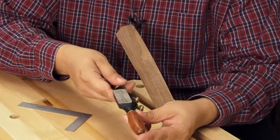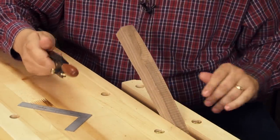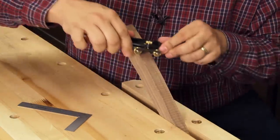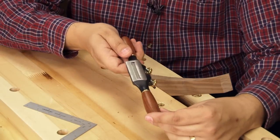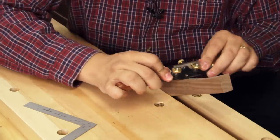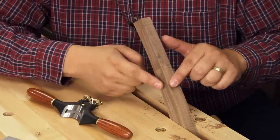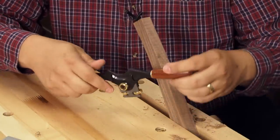Here we have the flat spokeshave. It's perfectly suited for flat and outside curved work. For inside curves, the radius sole on the round spokeshave is ideal. The concave spokeshave is great for shaping the edges on curved pieces or working with round stock.